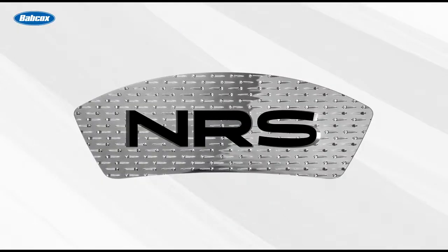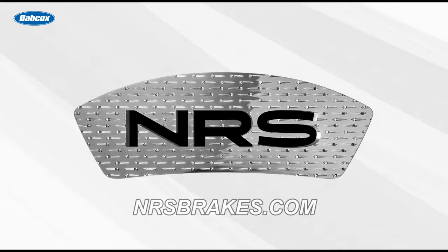This video is sponsored by NRS Brakes. NRS Brakes are the world's longest lasting brake pads. Order online at NRSBrakes.com.